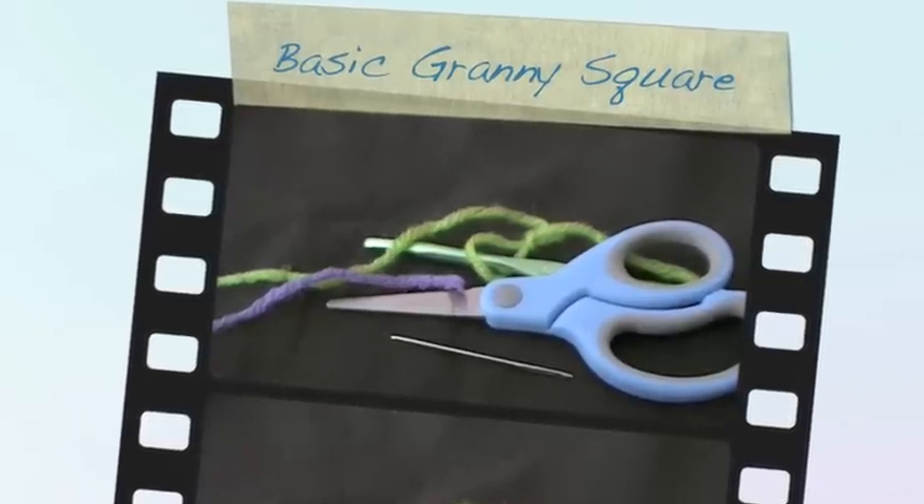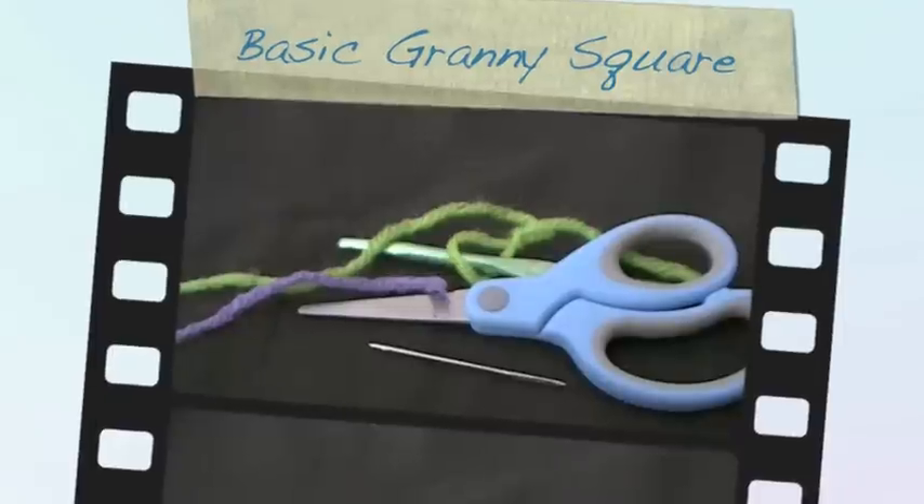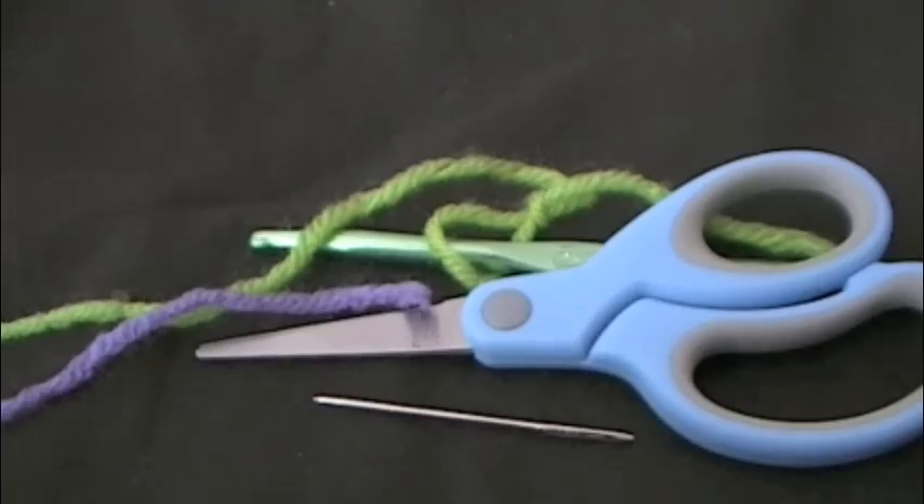Hey everyone, I'm going to be doing a granny square tutorial today. My mom called and asked if I can do a video on a granny square so she can show a friend of hers how to make one.